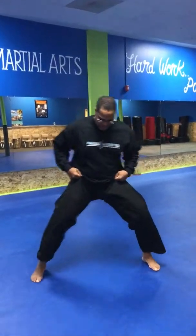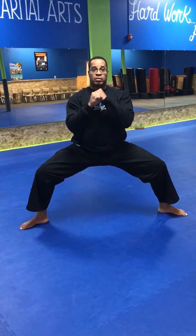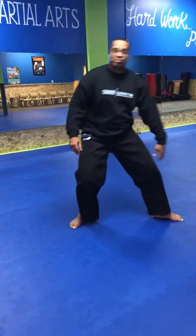Our next stance is our back stance. I'm going to have my front foot in front and my back leg in the back, and instead of having my back leg locked out, my knee will be bent, and my hands will be up like so. This is called a back stance.